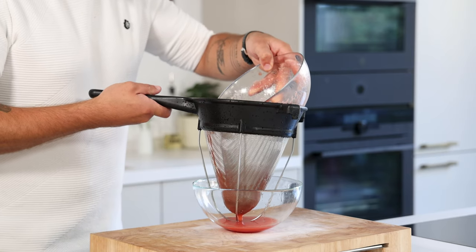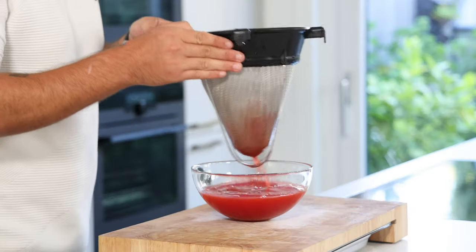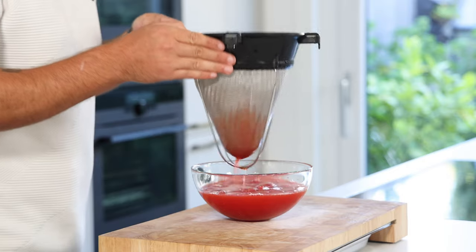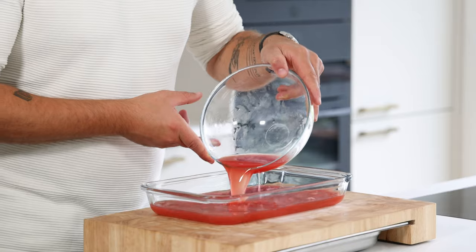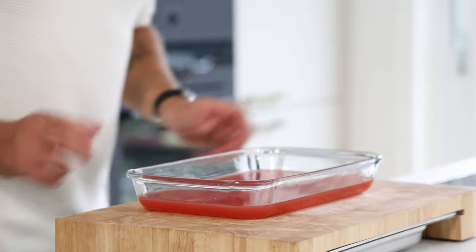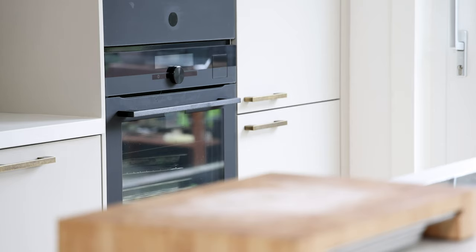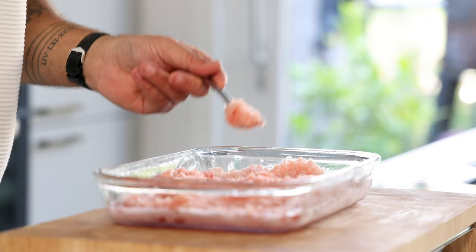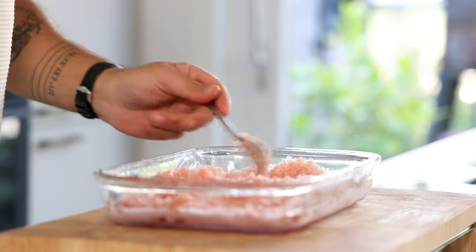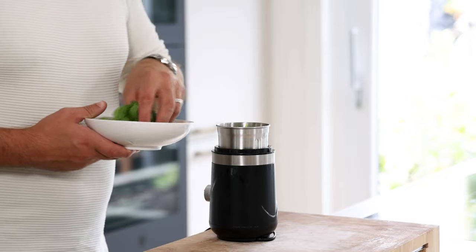Clean the sieve and pass it through once more, but this time don't use a ladle — tilt the sieve so all the solids stay behind. This saves a lot of time and still doesn't waste a drop. Pour it into a big dish and let it freeze until completely frozen, then use a fork to create a nice fresh granite. Keep it in your freezer for later.